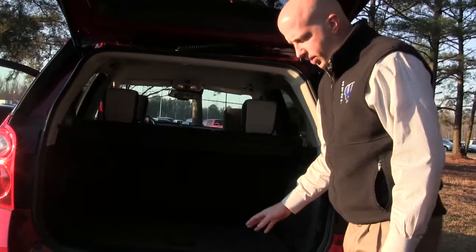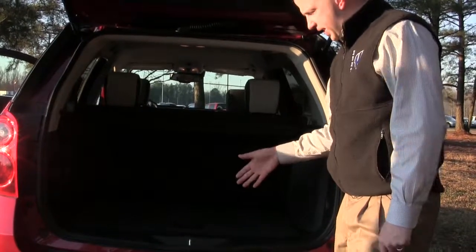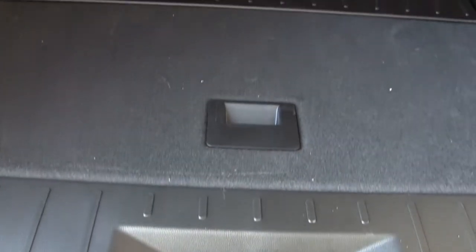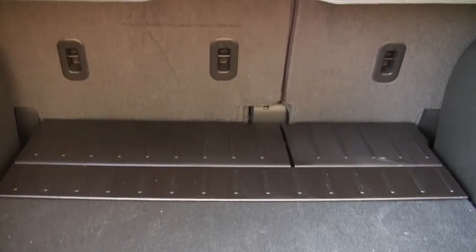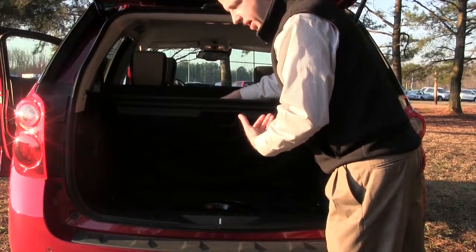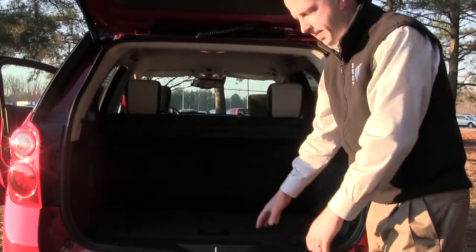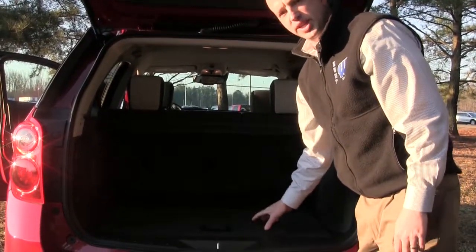The spare tire is something we sometimes overlook. On the Equinox you have fairly easy access — just lift the rear hatch and it's sitting right there. You unscrew a quick turn and it pops right out. Other SUVs sometimes have a crank that lowers the spare, but on this vehicle it's right here so you can easily grab it.